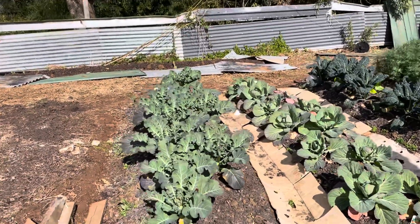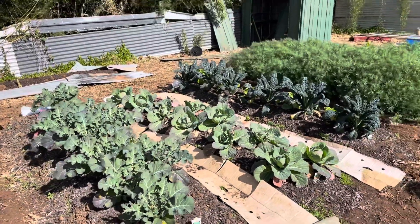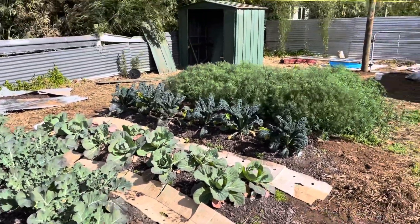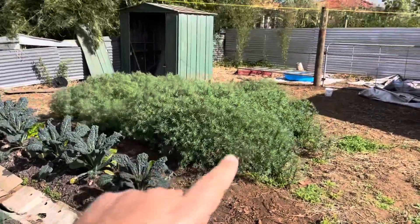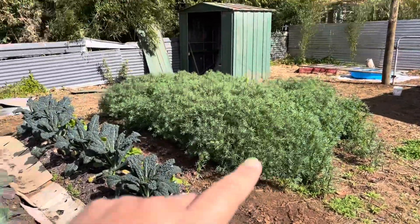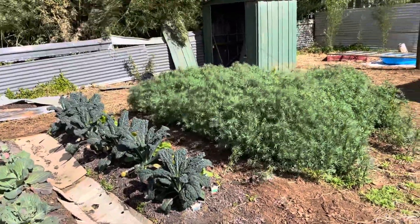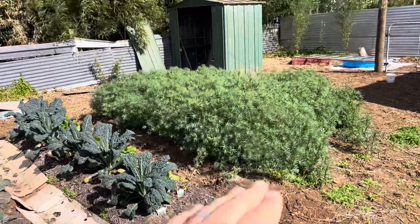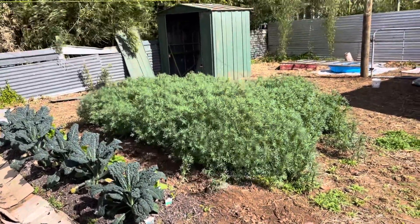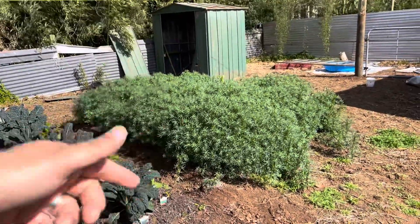Kia ora whānau, hey we're back at our mara that we did end of May and look at that. So remember we put in the cover crop — this is where we're going to plant potatoes. We've already done one lot of planting of potatoes, so in three weeks time, we're going to probably push this out to six weeks for this one here, because we're going to need to cut the cover crop, let it wilt down and then dig it out.